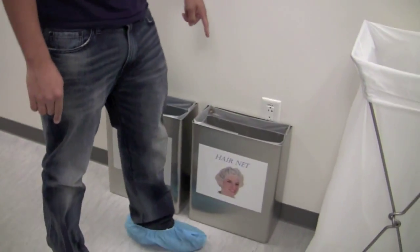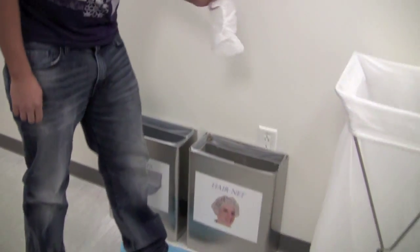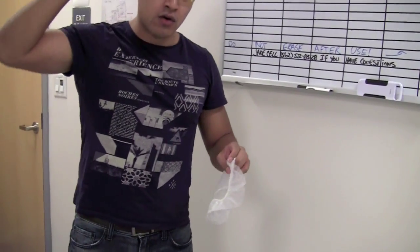After you have the booties on, you want to put on the hairnet. If you have long hair, you'll want to put it in a bun or a ponytail first, because you want to make sure all your hair is within the hairnet.